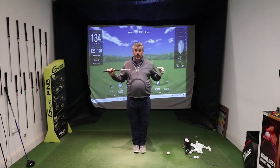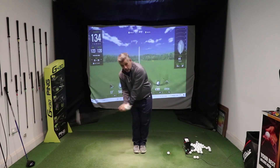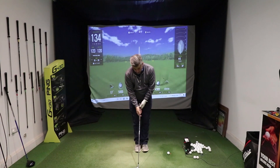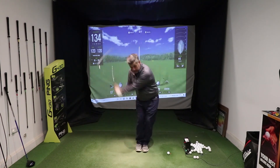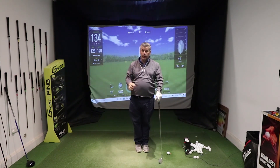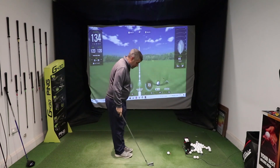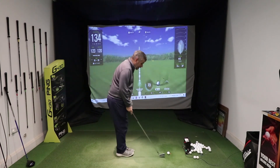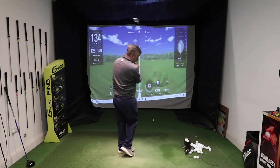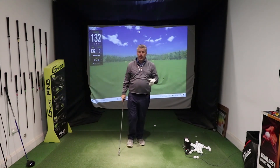Put your two feet together so that they are touching, and then stand there and swing like that and hit the ball. If you do this wrong, you're gonna feel yourself going off balance and stumbling over. Your feet have to touch, and then stand there and swing so that you're turning and rotating and using your whole body. You'll be surprised at how well you can hit it. So stand there, put my two feet together, they're touching, and then make some swings and hit the ball. You can see there — well-timed shot, deliver the club well, good strike, ball gets out there.